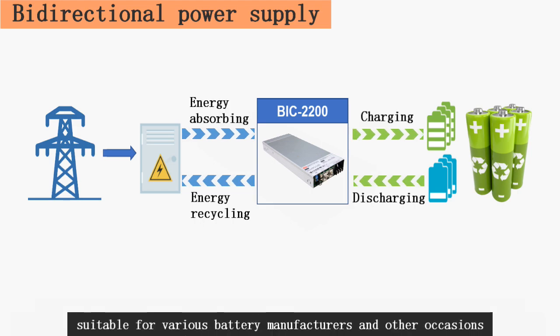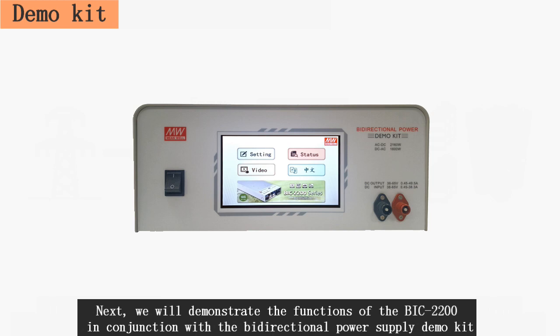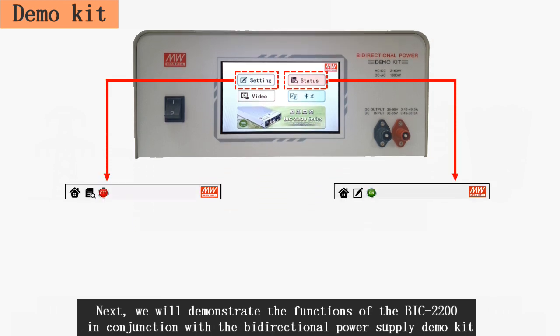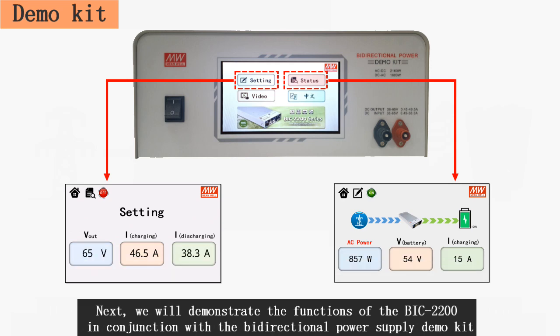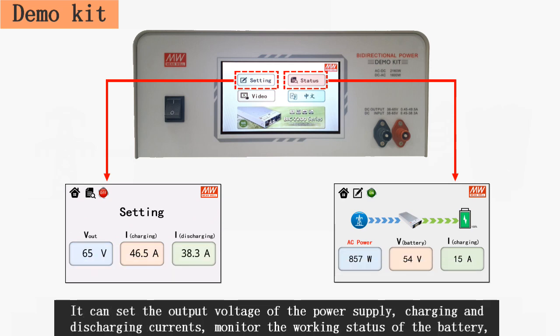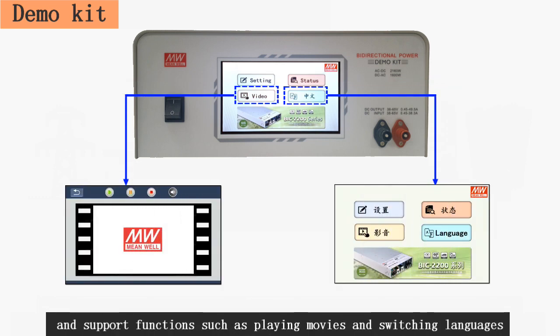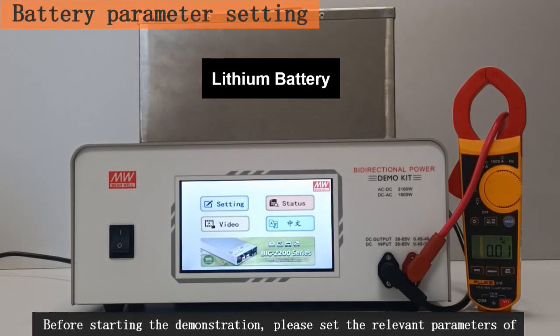Next, we will demonstrate the functions of the BIC 2200 in conjunction with the bi-directional power supply demo kit. It can set the output voltage of the power supply, charging and discharging currents, monitor the working status of the battery, and support functions such as playing movies and switching languages.